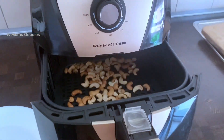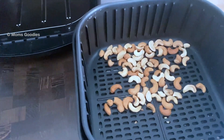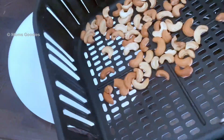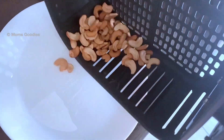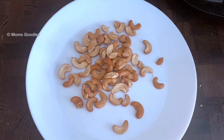When the timer goes to zero, open the basket of the air fryer and you can see that it's been well roasted and browned. Transfer it into another plate and let it cool for some time.